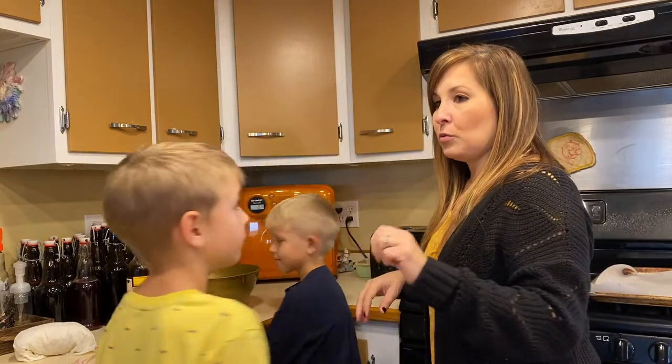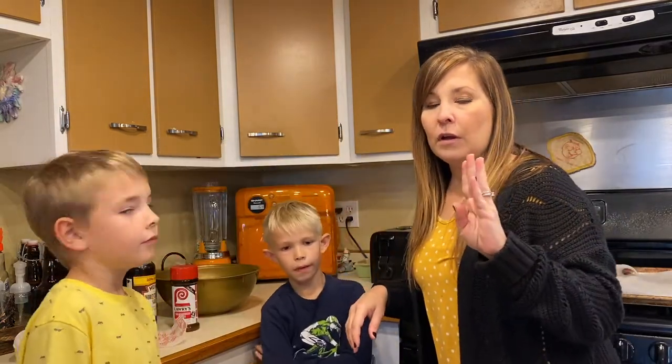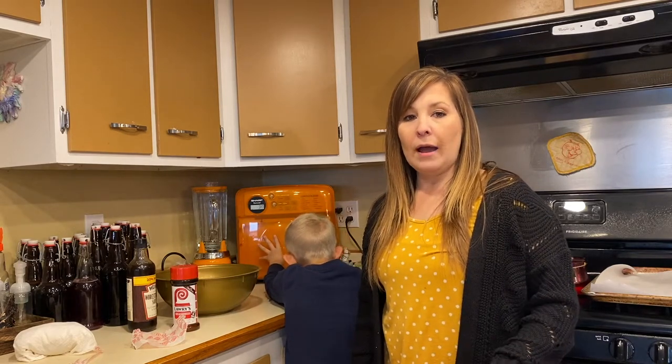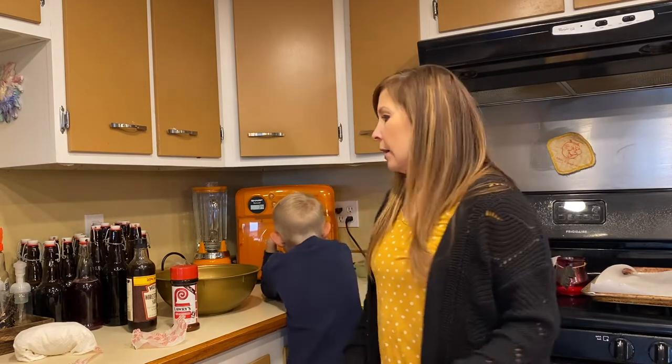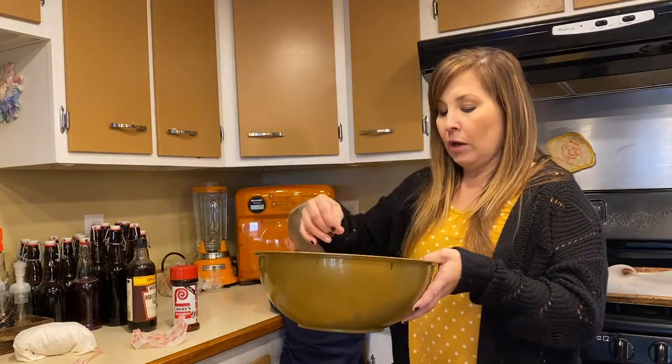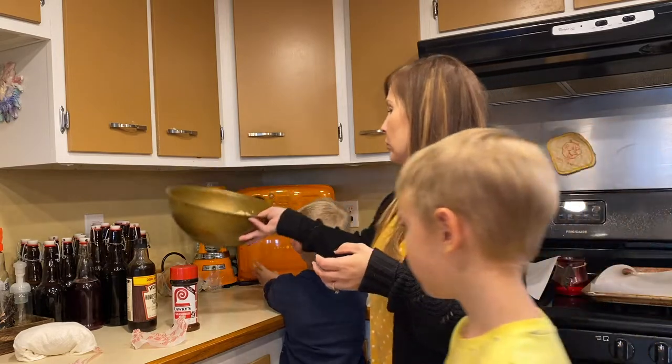This recipe is in the oven for 10 to 15 minutes if they are dry pumpkin seeds. We dried ours, so they're pretty dry, and it'll be long enough for them to roast in the oven.